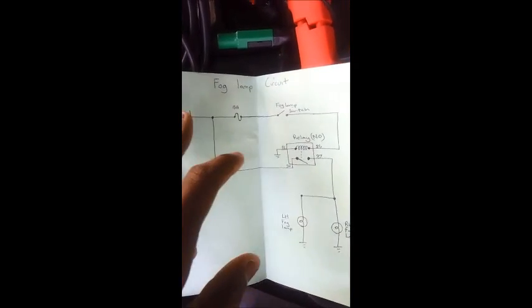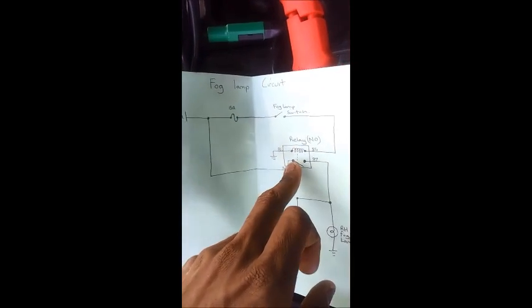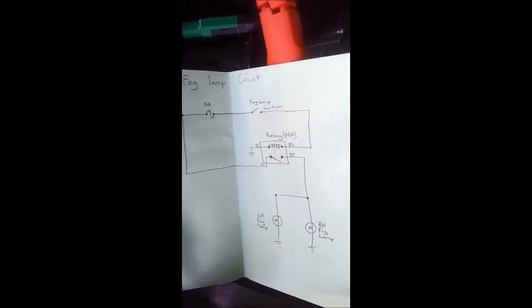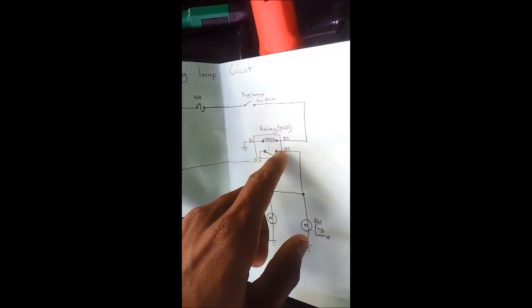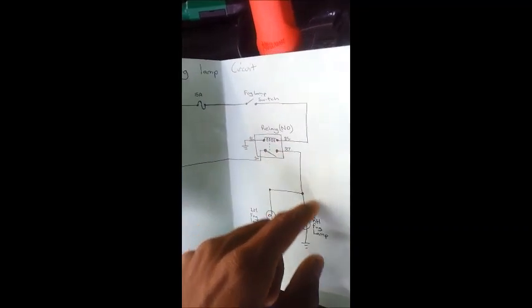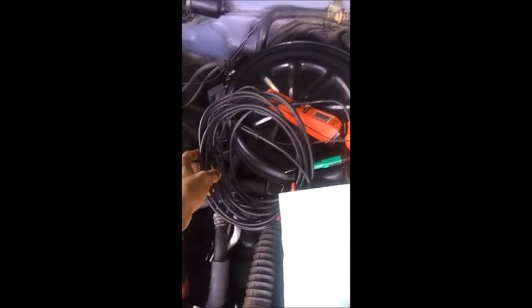Here's the diagram. This is the battery, then power comes down here, we have a fuse here, the fog lamp switch is under the dash, then we have the relay - refer back to my other video about how the relay works. Power from the switch comes to the relay, and then we have the power feed from the battery again. When the relay is on, power feeds to the fog lamps.